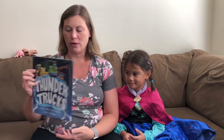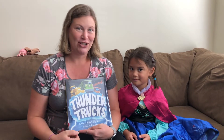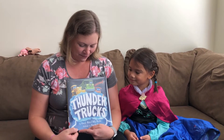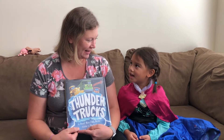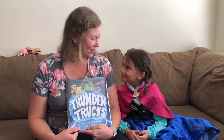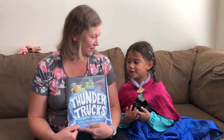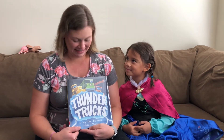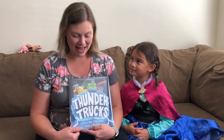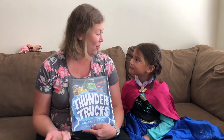If you watched our last story time from a couple of weeks ago, we read a story called Thunder Trucks by Cheryl Klein and Katie Beebe. Do you remember what happened in this story? The trucks liked to do thunder and stuff. Yes, they made a really big storm in the sky — hail and rain and wind and thunder and lightning.